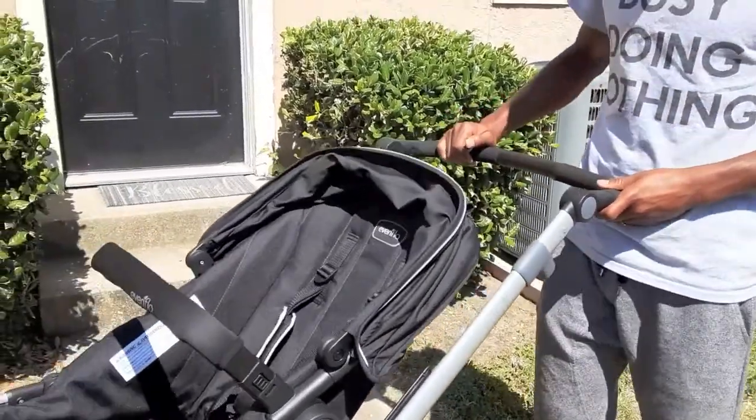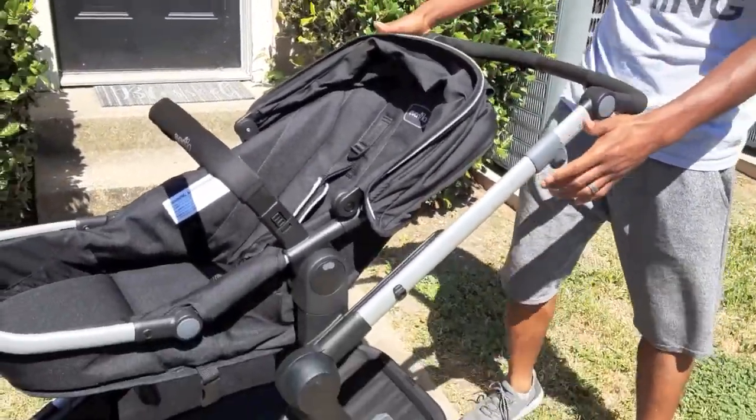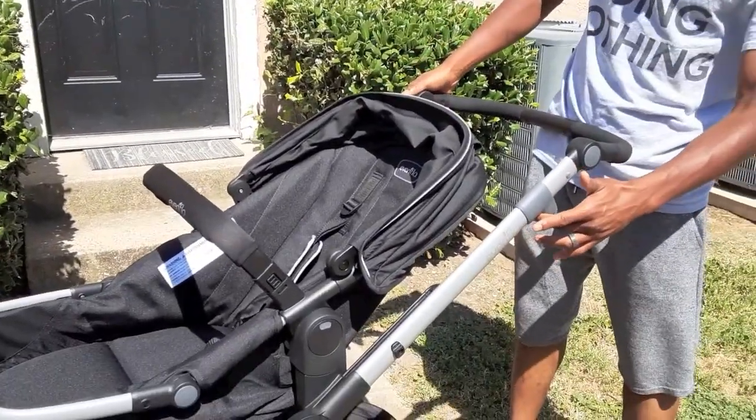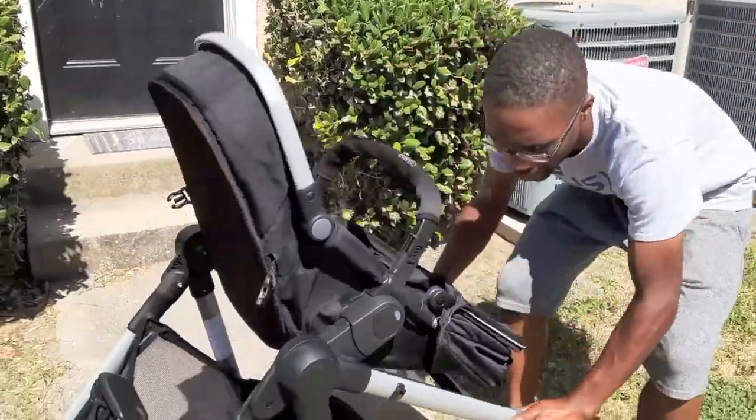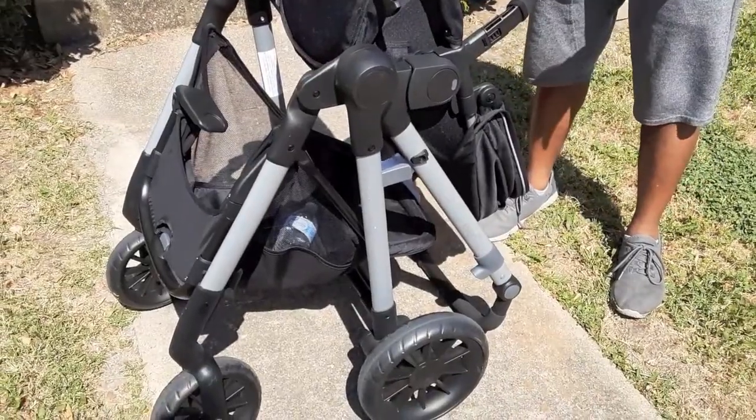In order to let the handle back down, there's a handle on this side — the same handle is on the other side. Pull them towards you and pull the handle back down. And that's how you store it.